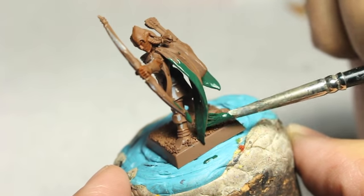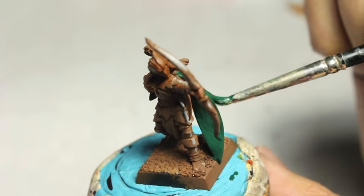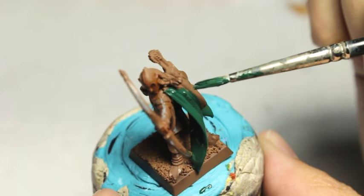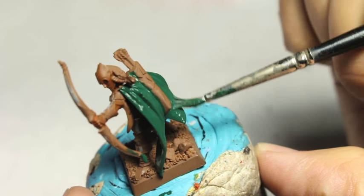The brown is a good color because it's a good middle color. It's not as dark as Rhinox Hide, so you're not building up bright colors from a very dark undercoat. And it's not green like any of her clothes, her cloaks, or her leggings.